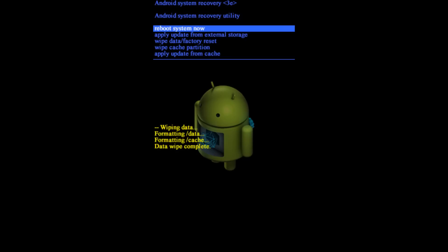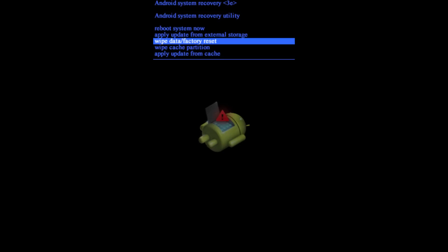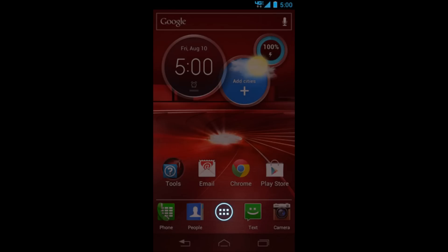Quick recap: press the power button and the volume up key together, hold them until you see the menu, then press both volume keys, select 'Wipe Data / Factory Reset,' and select 'Yes.' That fast, that simple — you now have access to your phone.